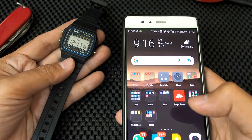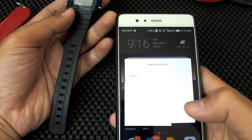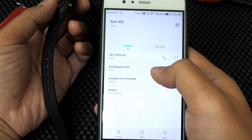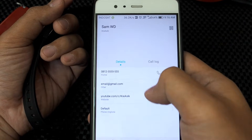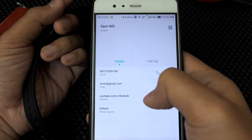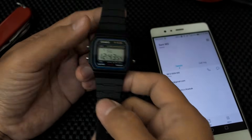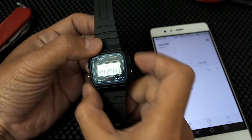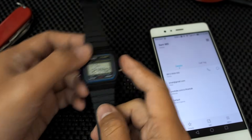Now let's test what will happen if we move it close to the NFC of the smartphone. A message appears to save contacts, and the data is from our digital business card in the tag. This is just one of the many NFC tag applications — there are many more we can try. That's all for now. If you like this video, please click like and subscribe. Have fun, stay safe, see you in the next video!